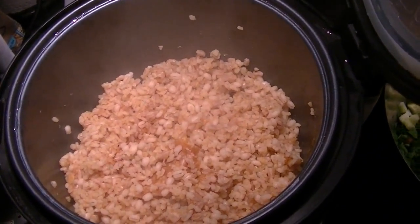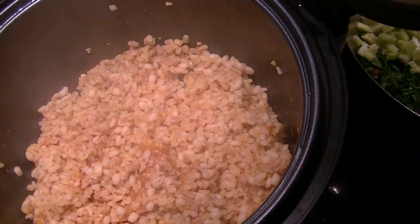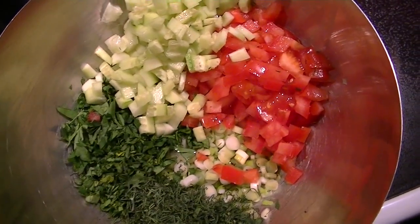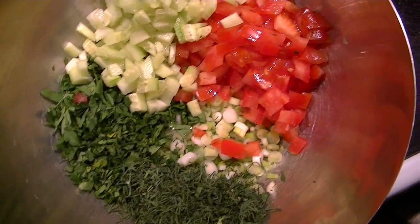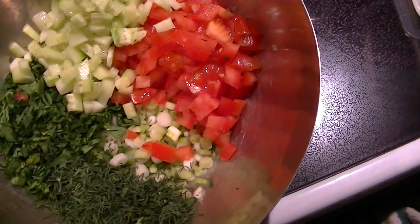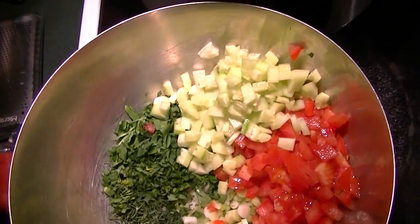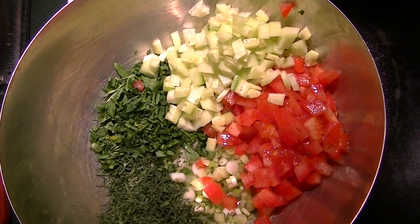Perfectly cooked. I'm going to unplug it because I don't need it to be on warm. Oh my gosh, that's so good! I prepped kind of the traditional ingredients for tabbouleh, so I'm going to make tabbouleh out of those grains. I have my Swiss chard warmed up. I'm going to zest some lemon and then squeeze it over the hot grains, because they will absorb flavors that much faster.